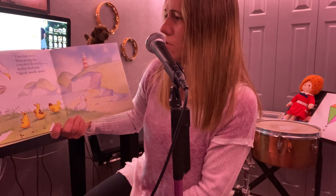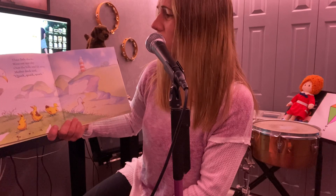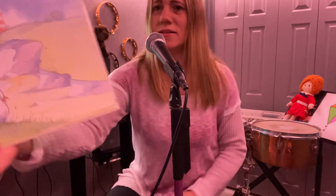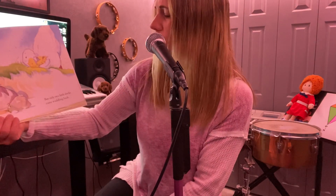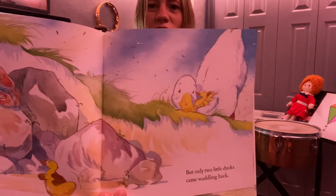Three little ducks went out one day over the hills and far away. Mother duck said quack, quack, quack, quack. Can you guess how many are going to come back? But only two little ducks came waddling back. That's right — just two.